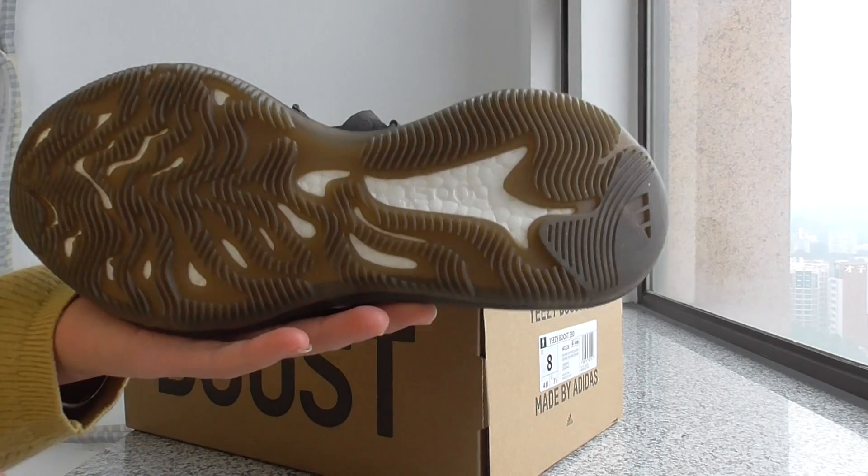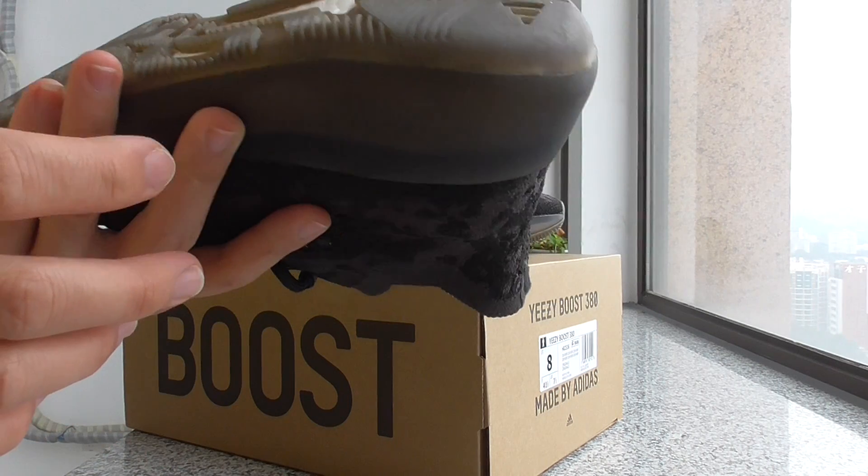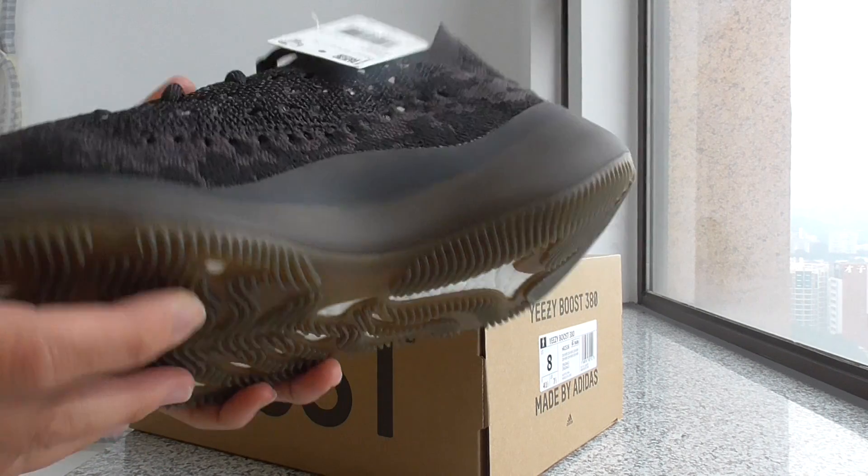This is the bottom. It's a brown color and features the Boost sole. This is the Boost — it's a very soft one.